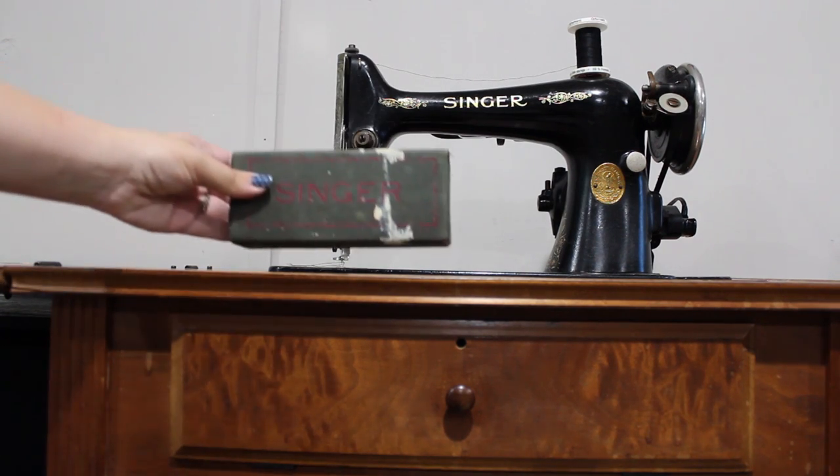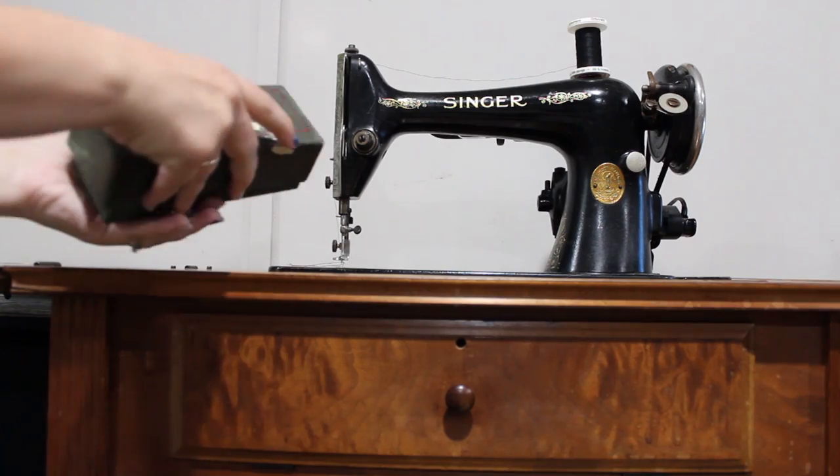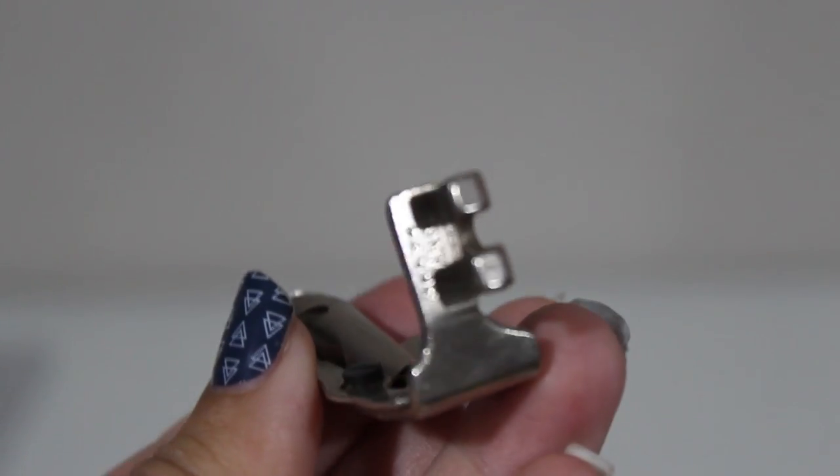So you've just picked up a vintage Singer sewing machine from a thrift store and you're lucky enough to have all or some of the original attachments that came with the machine. But wait, what are all those things? If you're a new sewer, some of these won't be familiar. How can you determine what they are?